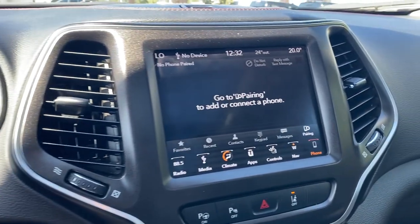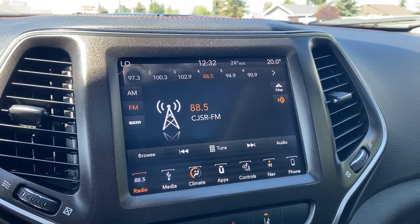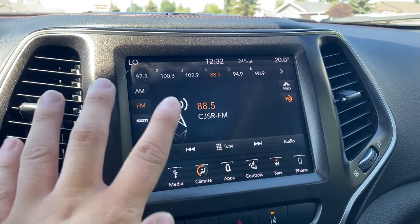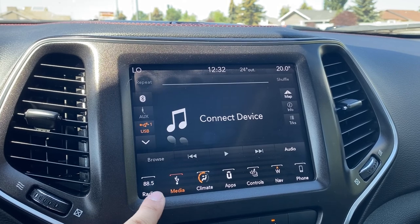You have a nice Jeep infotainment system in here. You have AM/FM as well as SiriusXM radio, Bluetooth, auxiliary input, Apple CarPlay, and Android Auto all available in this infotainment system. You also have the auxiliary USB for the media input.